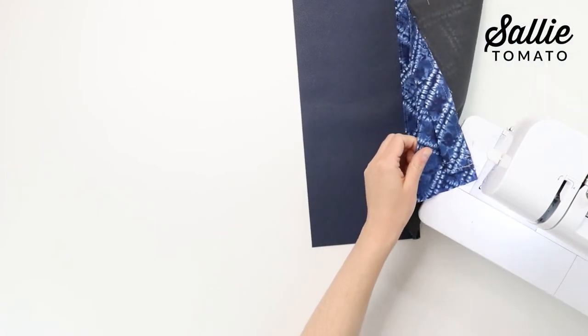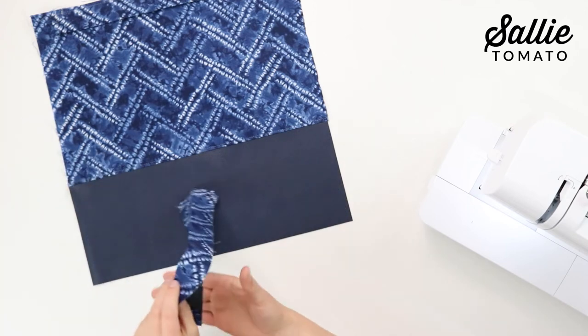After you've sewn the casing to the back, you'll repeat the same steps to sew the remaining casing to the front panel. As you can see, the project is really starting to come together. In the next tutorial video I'll be showing how to assemble the bag, so I hope you're enjoying this project so far. Let us know by liking this video and leaving a comment below. Until the next video, have a great rest of your day!